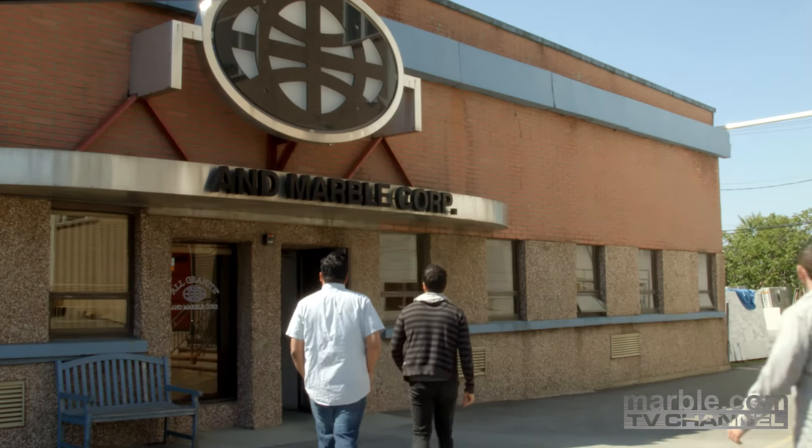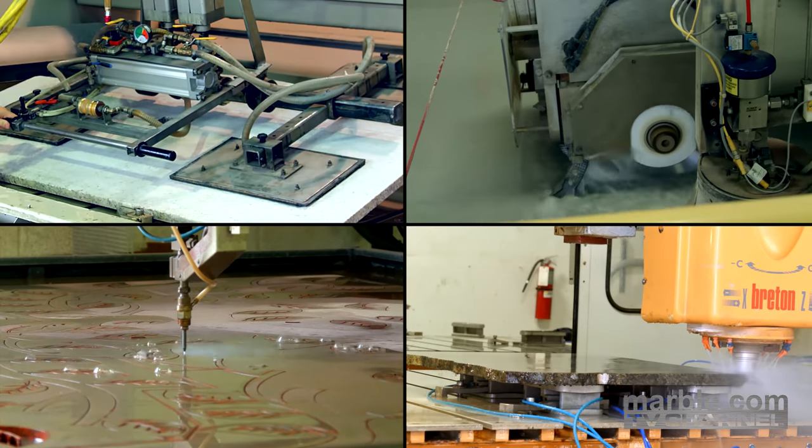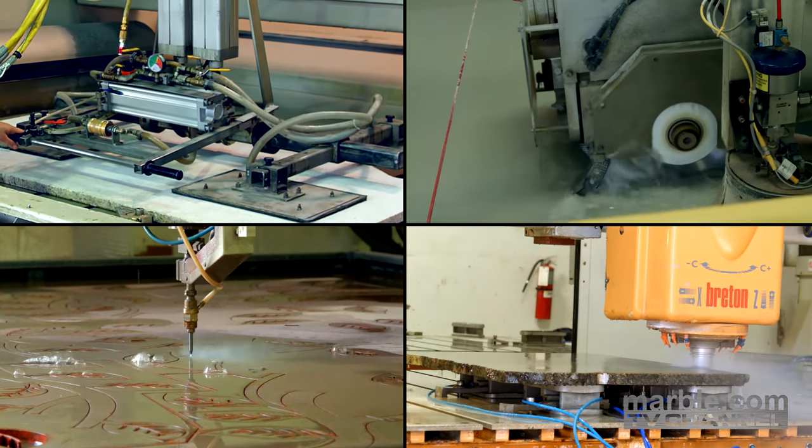At Marble.com, the quality of our work is second to none. One of the many things that helps separate Marble.com from the competition is our state-of-the-art technology.